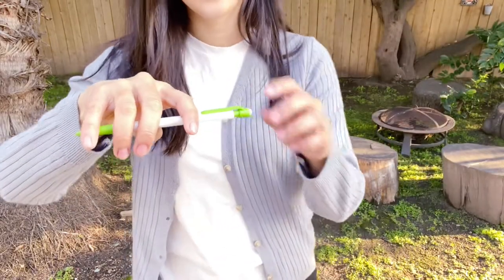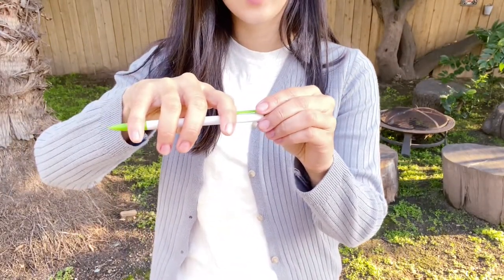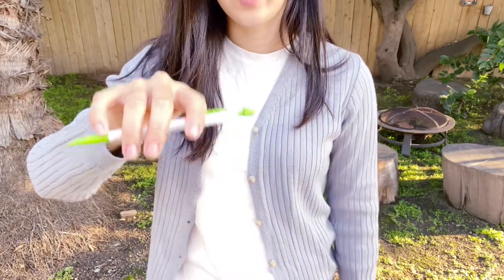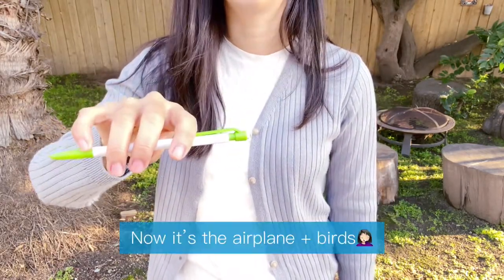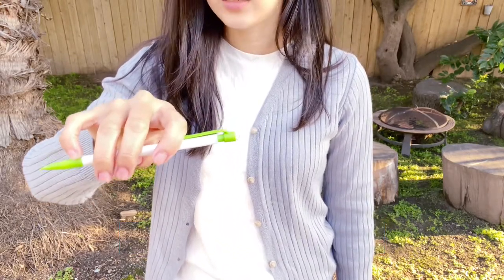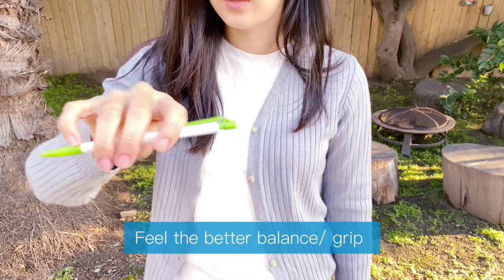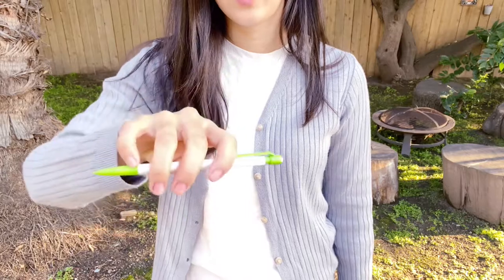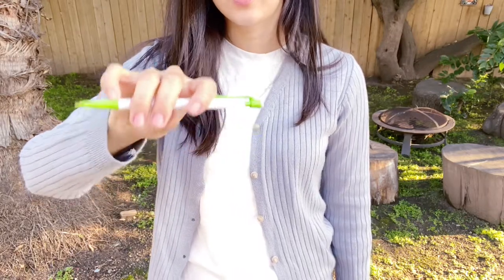What you need to do is just lift the pinky and place it on top of the pencil. Then you will have a more secure balance in your hand. You can just move around and go up and down and see if your shape is still the same.